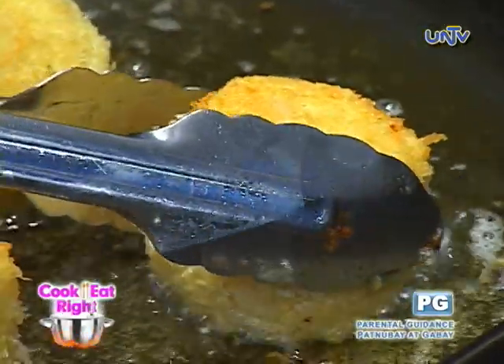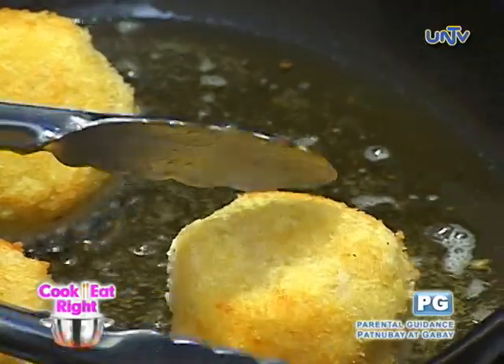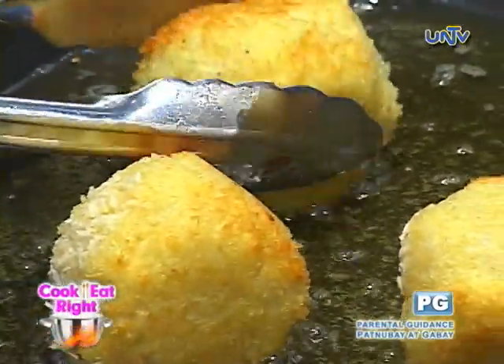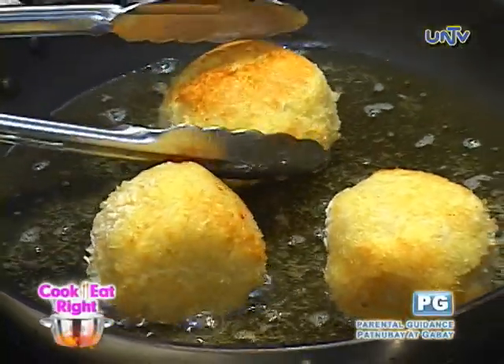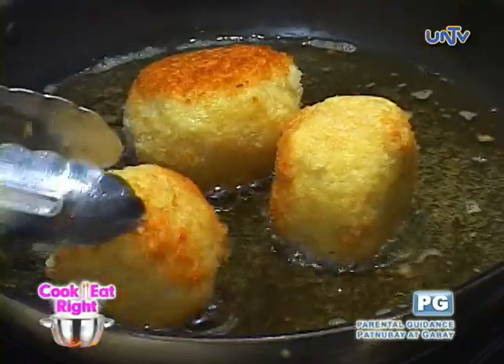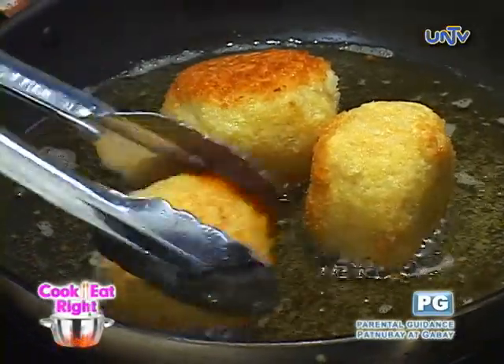If you want to do this at home, it's really easy. Just sauté onions in olive oil, then add your Harvester short grain rice. Wine first, then stock. Cook the rice, keep adding stock until it's done. See how easy that was? Fun!